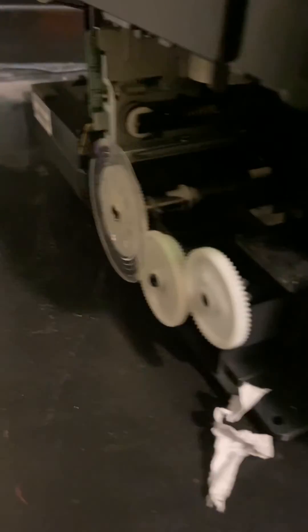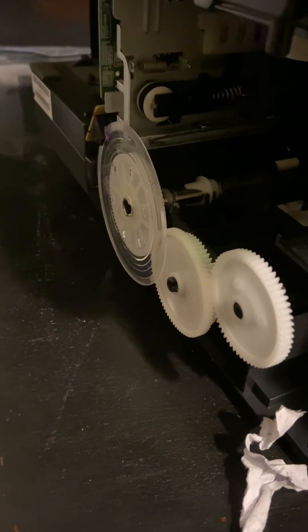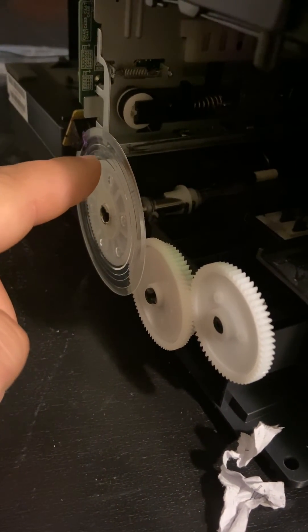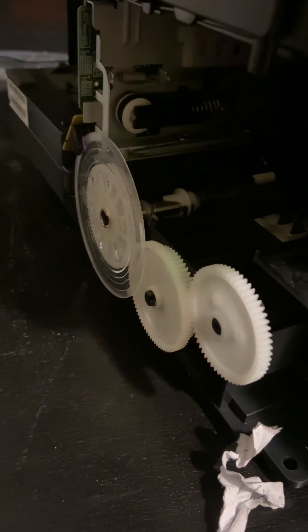So if you have a paper jam and you clear out the paper but it's still not working right, take a look at this little piece right here. Make sure it's on and in the right spot.